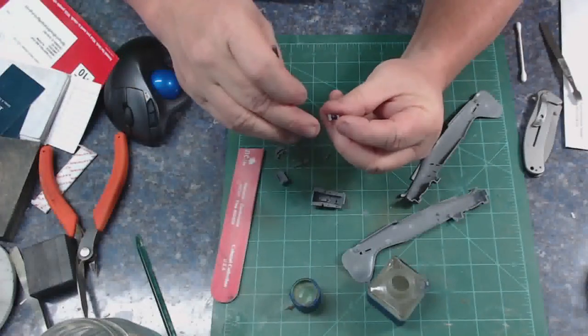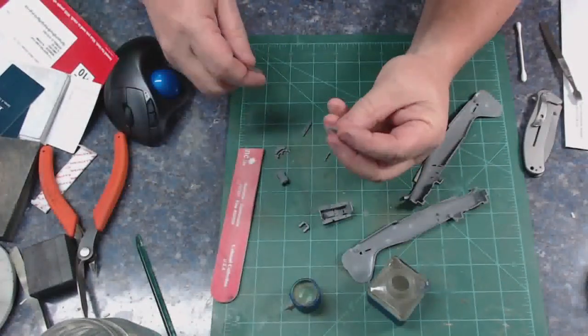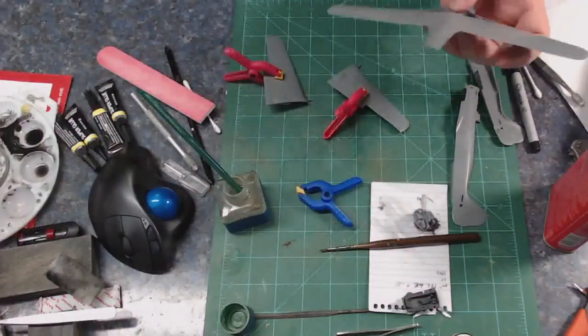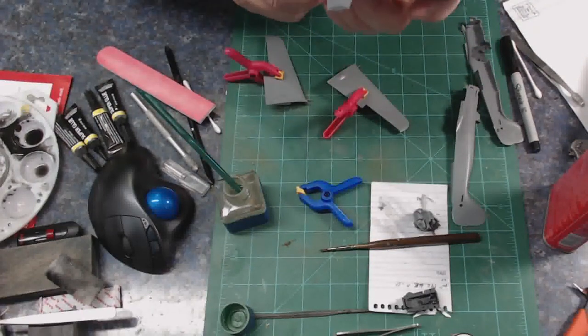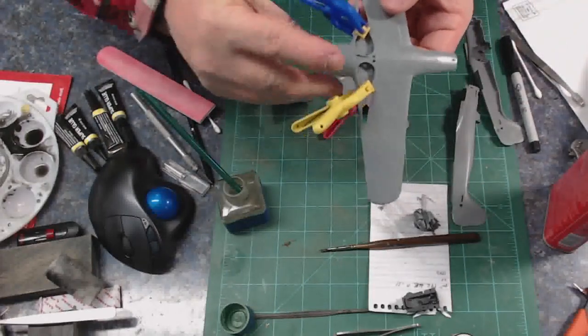Here we're just doing basic assembly, cleaning up parts. My glue of choice is MEK in the old Tamiya extra thin bottle, and here we're clamping the wing together. This is a great kit — there's no filler on this at all.